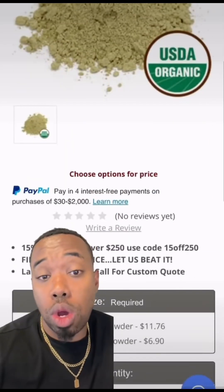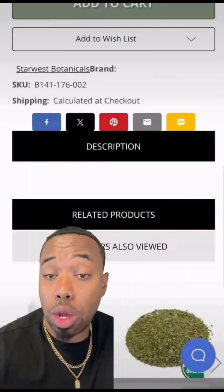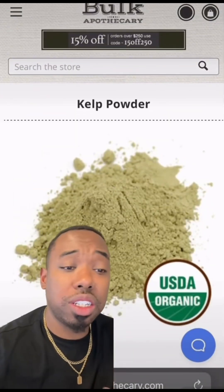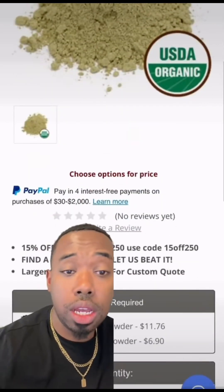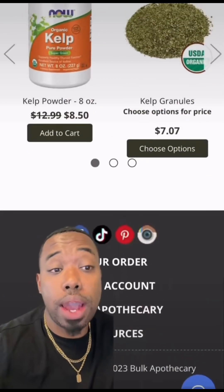We're also gonna pick up one pound of kelp powder — we want the powder, not the granules. Kelp powder is loaded with a bunch of minerals to nourish and soften the skin, and it also helps to reduce the appearance of breakouts. So we're gonna add one pound of that.